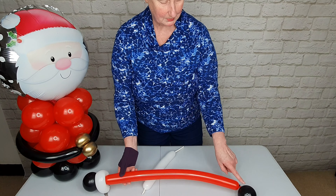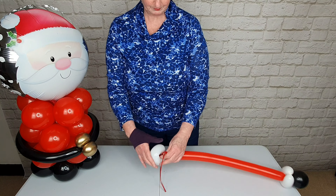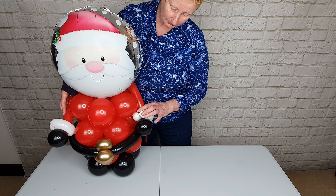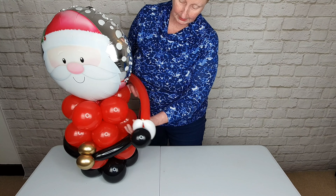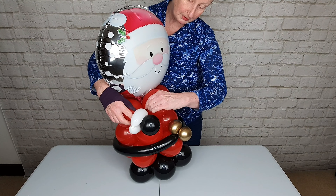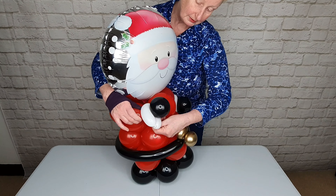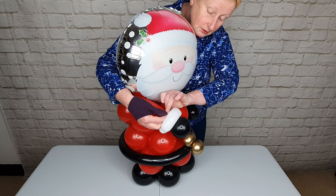Tie the end of the 260 around the end of Santa's arm — you may need to stretch this a little bit. We want Santa's arms to sit here, so pull that 260 just below the first layer of red balloons all the way through to the other side. Then wrap the other end of Santa's arm there and tie a knot.